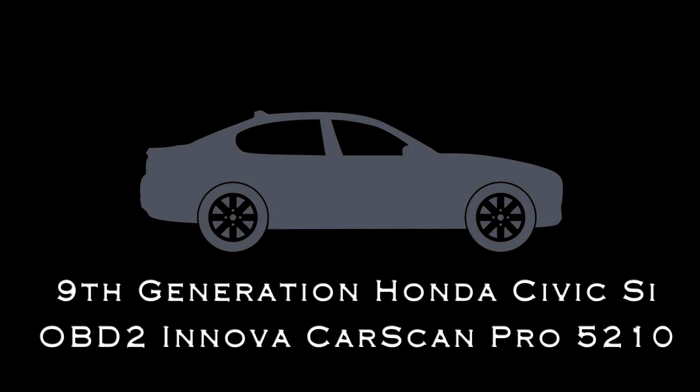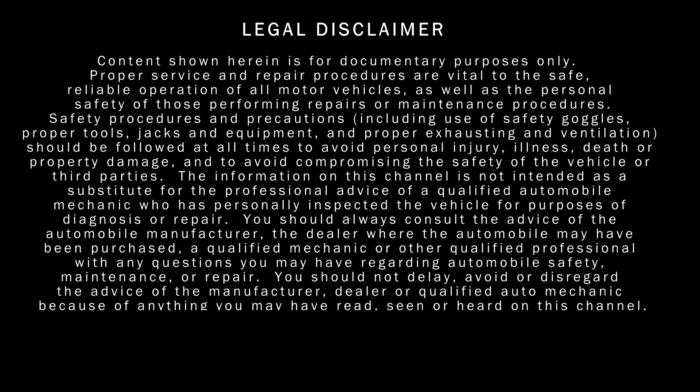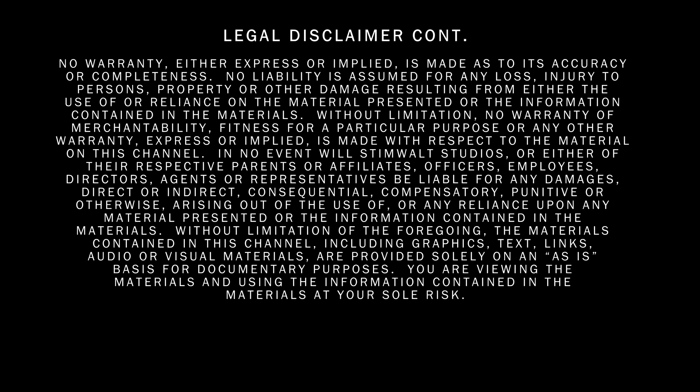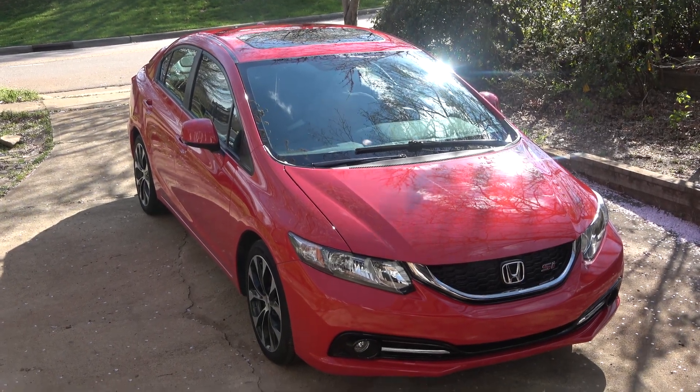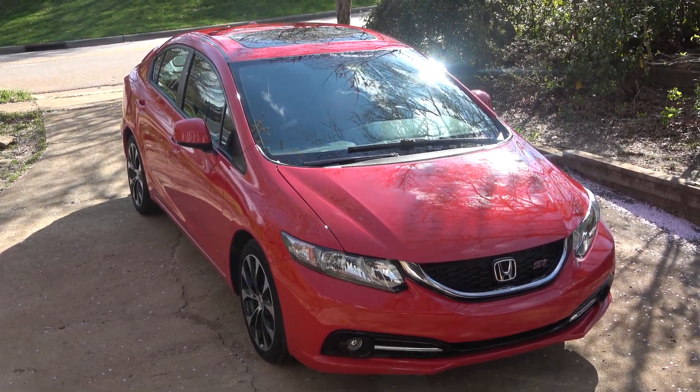Today we'll be looking at a 9th generation Honda Civic Si. Don't forget to check the video description — I'll have links to everything that I'm using, and if you want to go to different sections of the tune-up, you can click on the links in there as well.